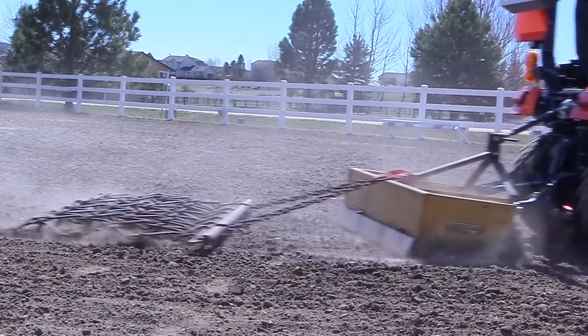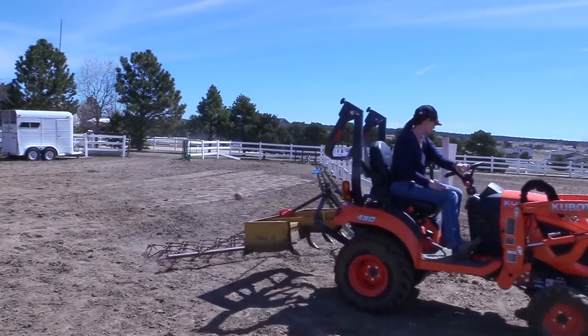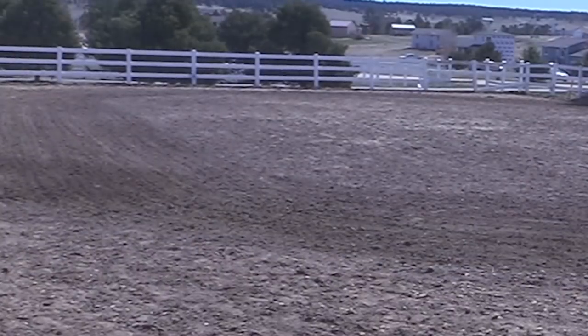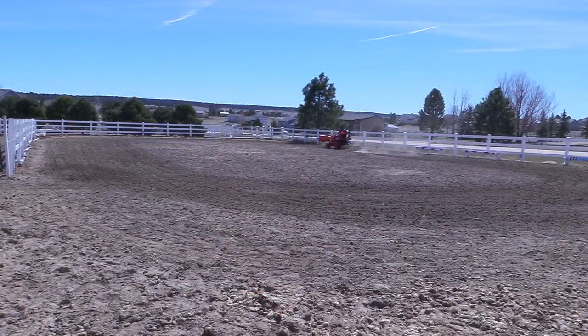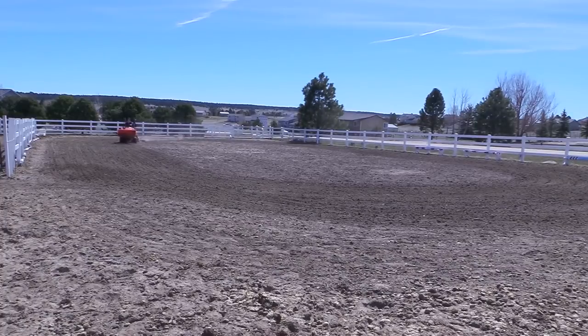Something really important to work on right now is getting your arena in shape. This could mean dragging the arena, bringing in new dirt, or even building one. We built our arena last year, but I wasn't able to ride as much as I'd have liked because I had surgery. This summer will be totally different, so one of the things I'll be doing soon is bringing in more sand for a nice even, shock-absorbing base for my horses. In the meantime, I like taking my tractor and dragging the arena to make the most of the space I have until the new sand arrives.